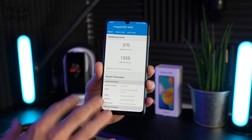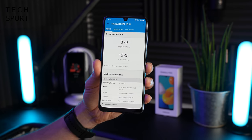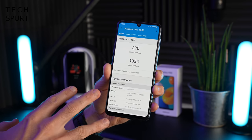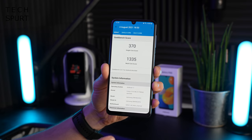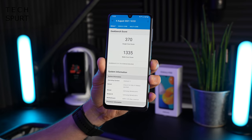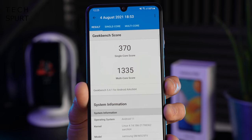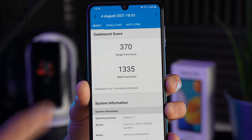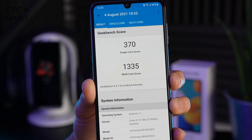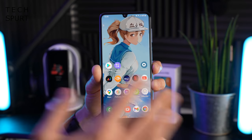Performance is one area where the Galaxy M32 struggles compared to rivals at this price point. Running the show is a MediaTek Helio G80 chipset, also found in Samsung's Galaxy A32 - quite a basic, energy-efficient chipset with no 5G support. Looking at Geekbench scores, it's not as strong as a Poco smartphone or Realme around this price. For instance, the Poco X3 GT costs a similar amount but uses the MediaTek Dimensity 1100, offering 5G support and much stronger benchmark scores. But benchmarking is benchmarking - you can take it or leave it.